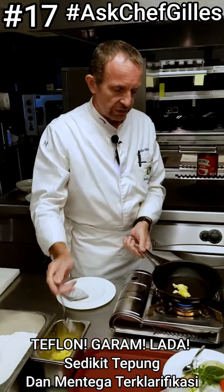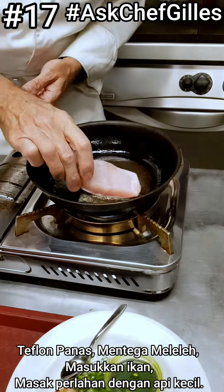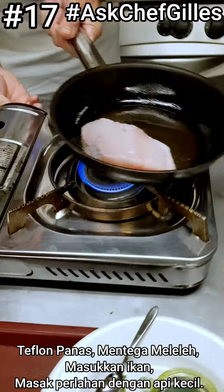Add a little bit of clarified butter. When the pan is hot and the butter is melted, put in the fish. You can see right away it's frying — it should be slowly frying like that.